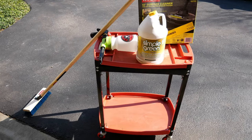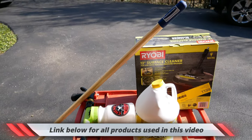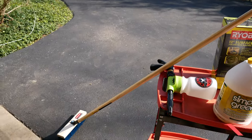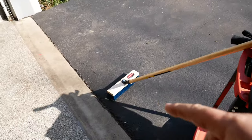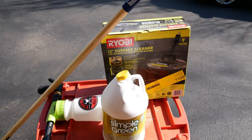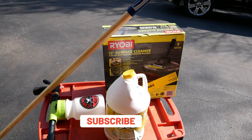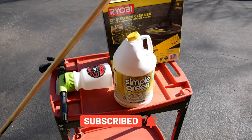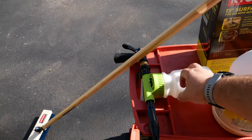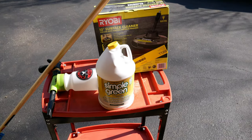Right here are some products I'm going to be using today. I know some of you do not have pressure washers, so I'm going to show two different options — one with the brush and one with this pressure washer surface cleaner. This baby was $29.99 on Home Depot and I'm gonna see if it works today. You'll also need some Simple Green, and I have a foam cannon to help spread it.